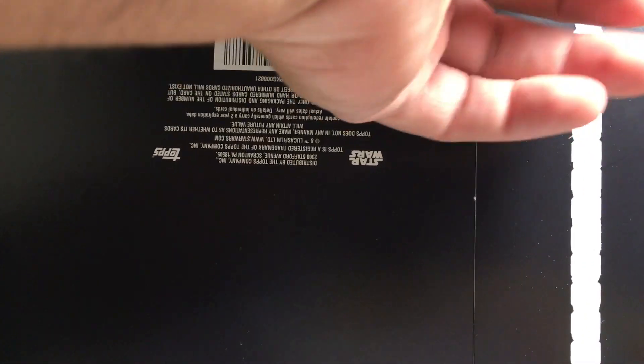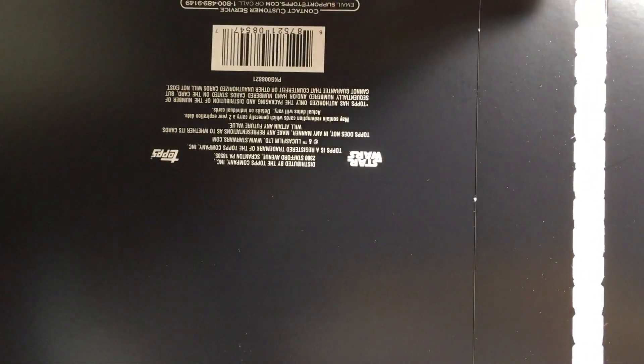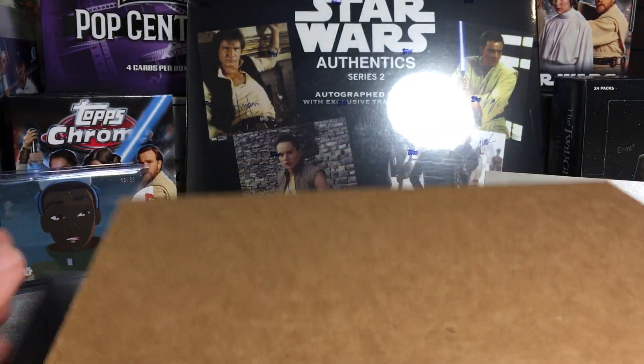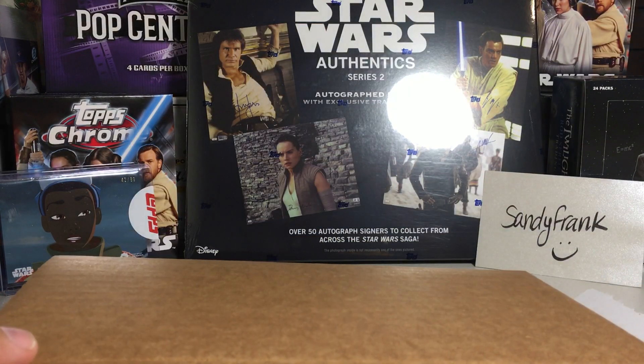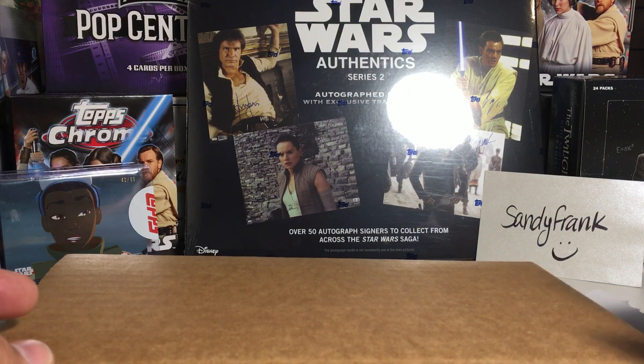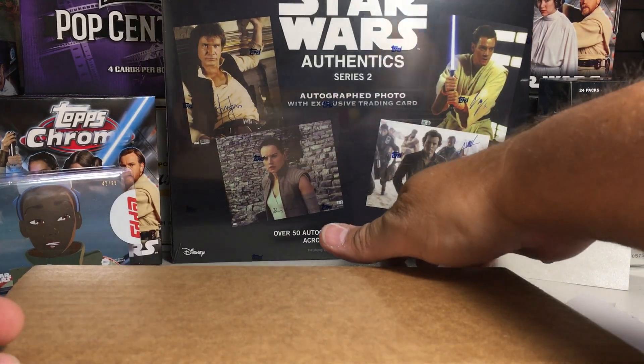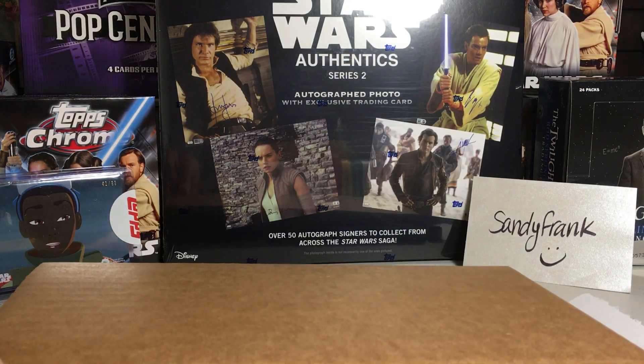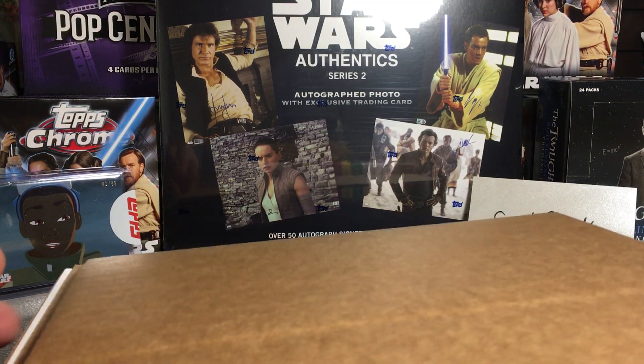The thing didn't open cleanly, but we got it. I still have one more of these left, and then that'll be it for these. But it's such a cool product — I've been getting some really nice hits out of these. Go check my other videos of openings of this stuff.